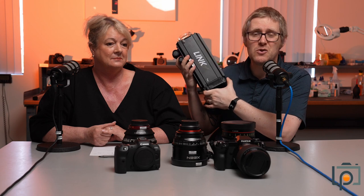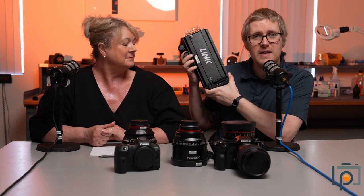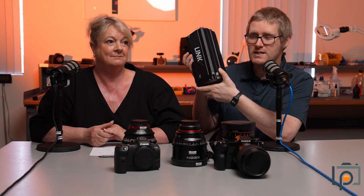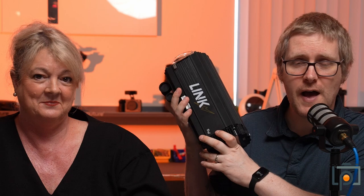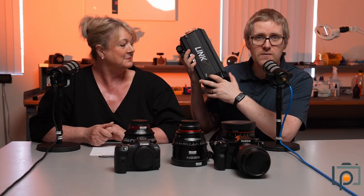This is the Link. It is an 800 watt strobe, but it also doubles as about a 300 watt continuous light as well. So this is an incredibly bright, powerful light in what is honestly a smaller package than we were expecting, considering how powerful it actually is. We've already had a couple of people take it and produce some amazing images with it.